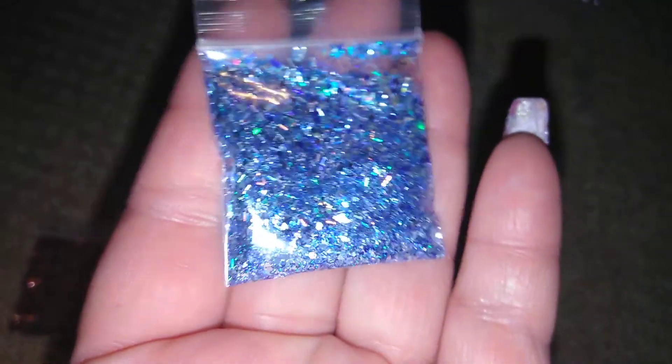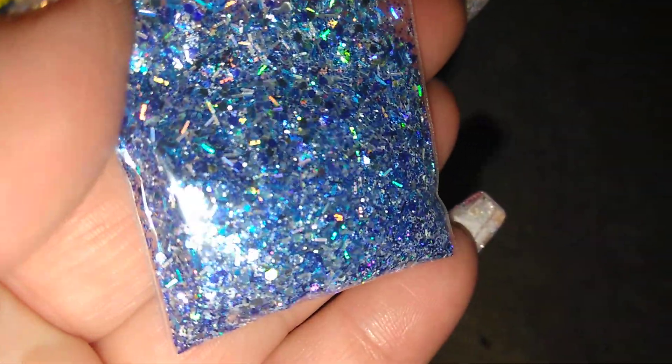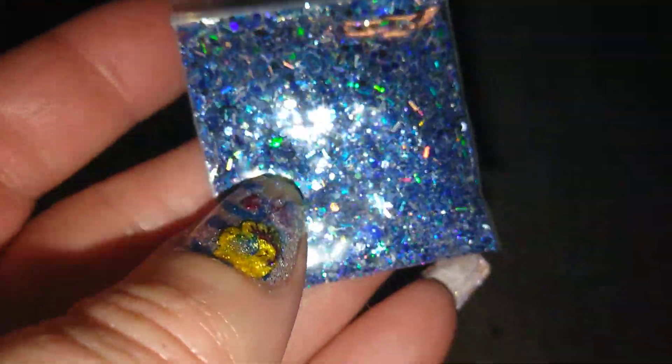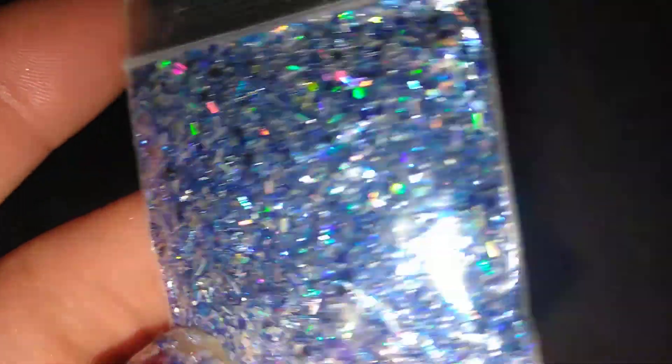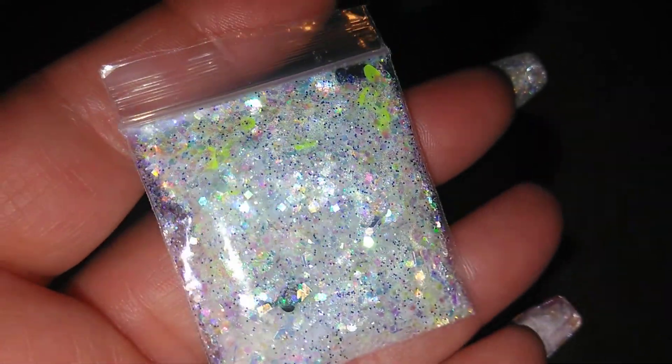I need to hurry because my phone's like on fire. I'm turning it over because when it sets, it tends to — the fine glitter goes to the opposite side.